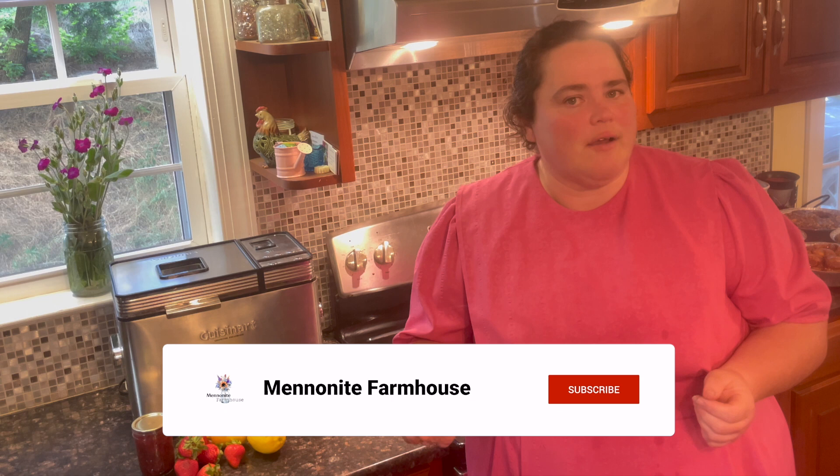Hi, welcome to my farmhouse. I'm Leanne, and if you're new to my channel, I do cooking and baking from scratch, canning and dehydrating videos. If that sort of thing interests you, feel free to subscribe to the channel and make sure you hit that notification bell to be notified anytime I might feel like making a new video for you. And if you find value in this video, hit the thumbs up — it really helps my channel and I sure do appreciate it.